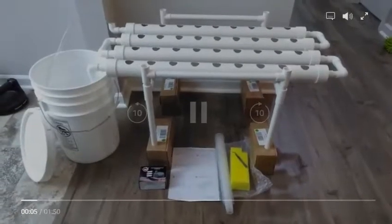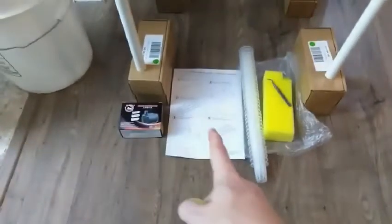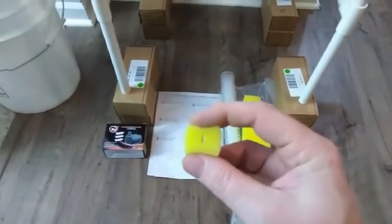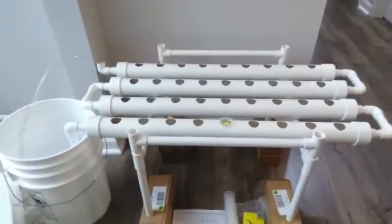The setup basically came with everything you need except your nutrient reservoir or water tank. Included are pump instructions, net pots, starter plugs with tweezers. If you haven't used these starter plugs before, you get your seedlings started and work them into the foam, place it into a net pot, into your setup, and more or less that's how you get it going.